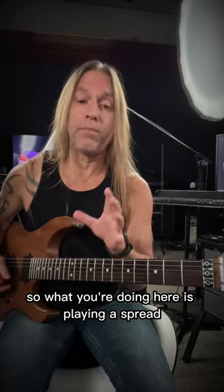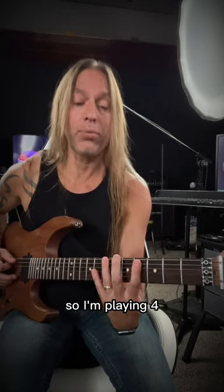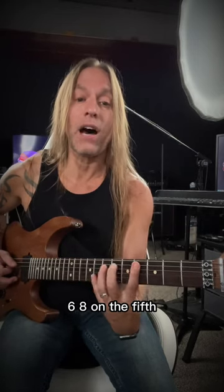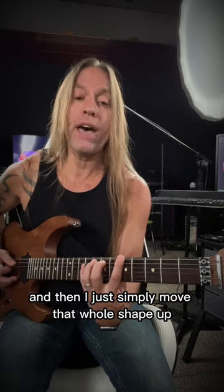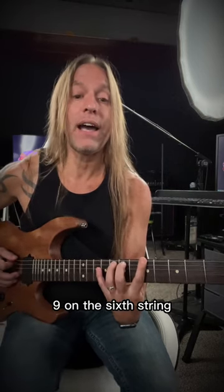So what you're doing here is playing a spread fingering the whole time. I'm playing 4, 6, 8 on the 5th, 4th, and 3rd strings. And then I just simply move that whole shape up and play 5, 7, 9 on the 6th string.